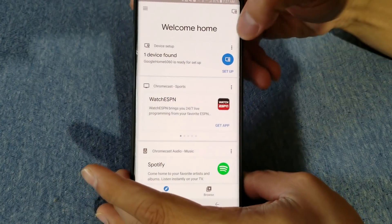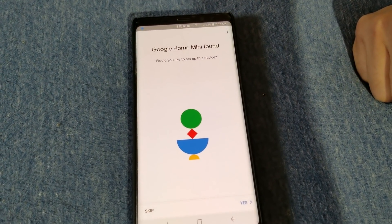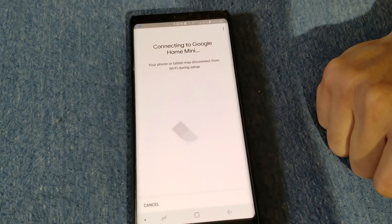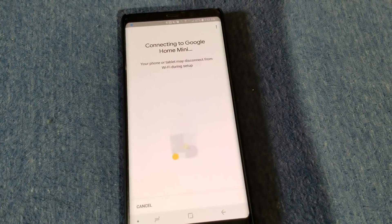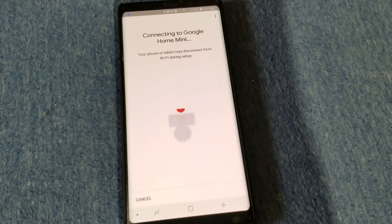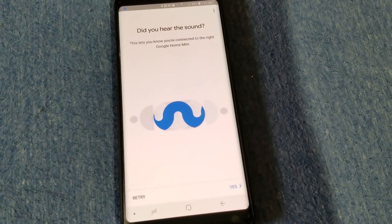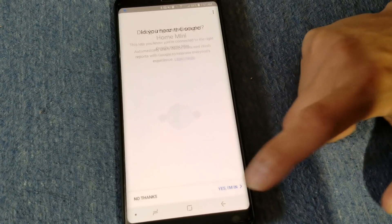So now we're on the Google Home app. We're going to do the setup. It says would you like to set up this device, and then you hit yes. It's connecting.